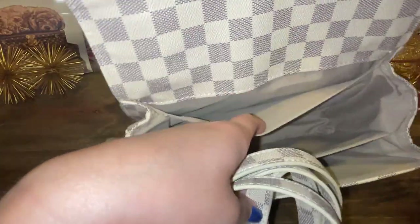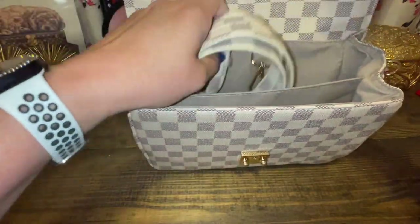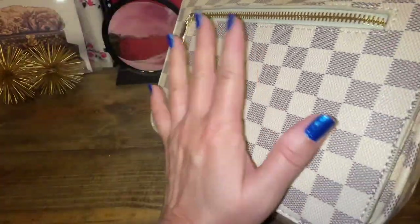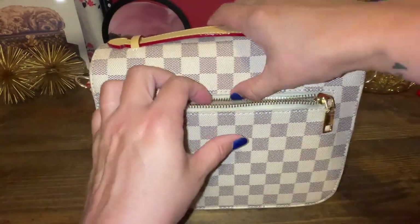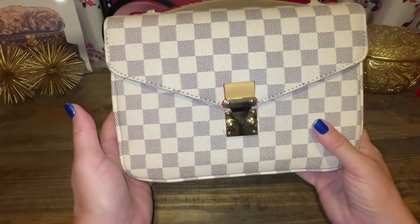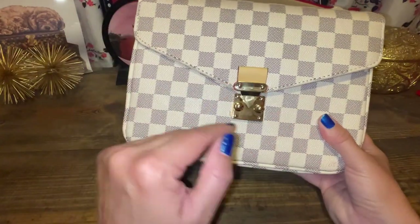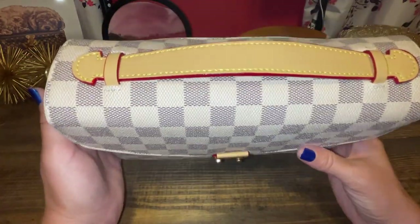I have no complaints. This bag holds a lot, just like the Coach Cassie full size — it's amazing. I'm pretty sure that if I had the funds, I would get the real Pochette Metis because these are so functional. Again, this is under $30 and has a nice back zipper, which we all love for your cell phone. I've gotten compliments on this bag and people assume it's Louis Vuitton, but Louis Vuitton doesn't make a white Damier Azur in a Pochette Metis. So there is number three.